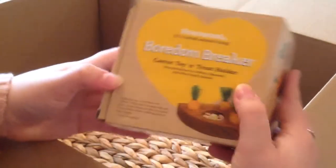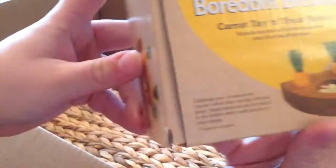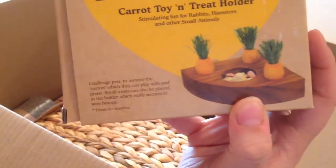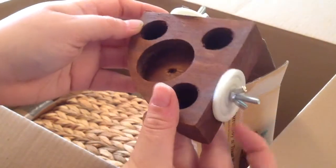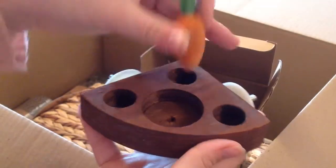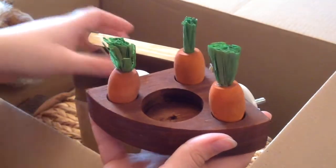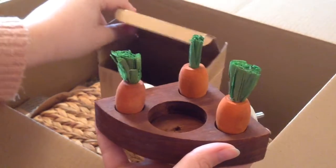I then bought this toy which is the boredom breaker rosewood carrot toy and treat. I'm going to get it out of the box to show you guys. It's quite a cute little toy — it's got the barbells on the side, and then you've got the carrots which slide into place, and the big circle is to put treats in. I hope they like this toy because it's something different.